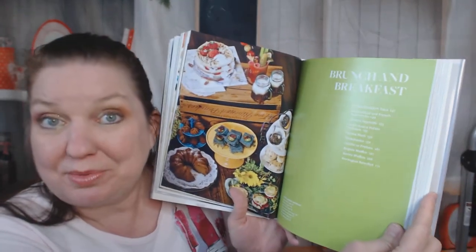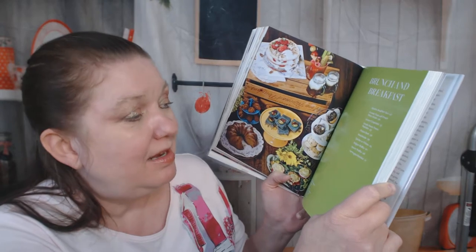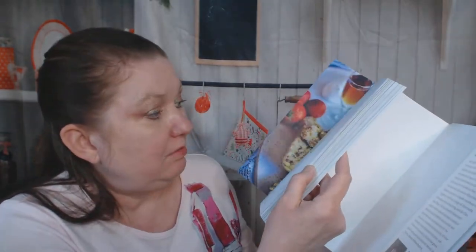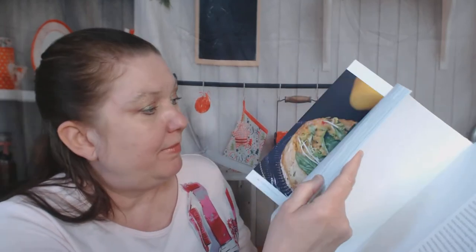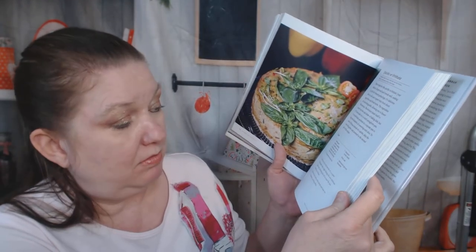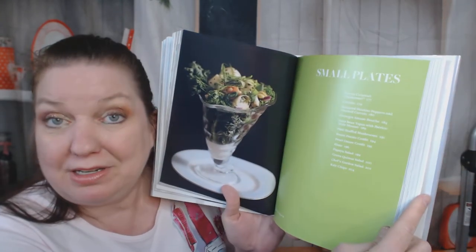Brunch and breakfast includes vegan madras, breakfast taco, French toast and French toast sticks, savory crepes, purple sweet potato pancakes, jicama hash, and shakshuka. I love shakshuka — it's spicy tomato sauce — but I wasn't sure what they use instead of eggs. They actually use rice instead of eggs, and there's a beautiful quiche or frittata also made with brown rice. I'd love to see the purple pancakes but there's no picture of them.